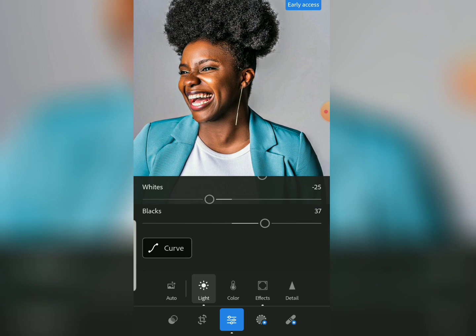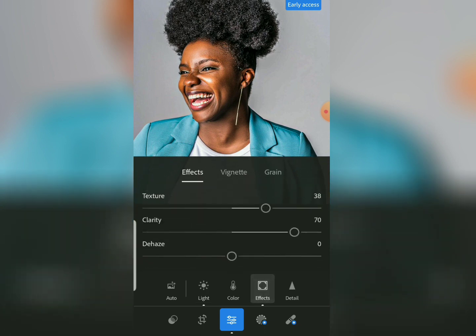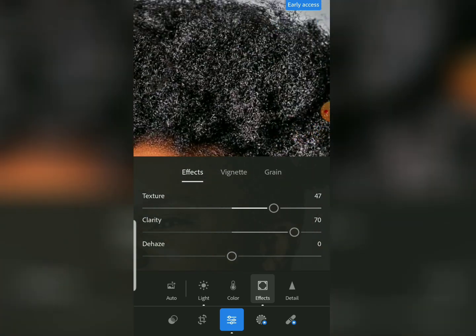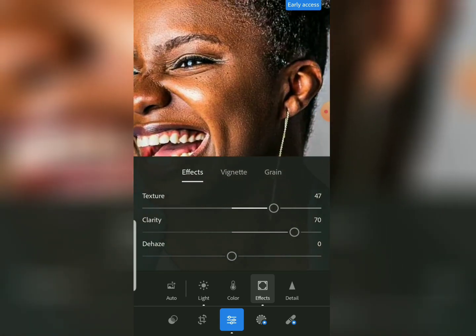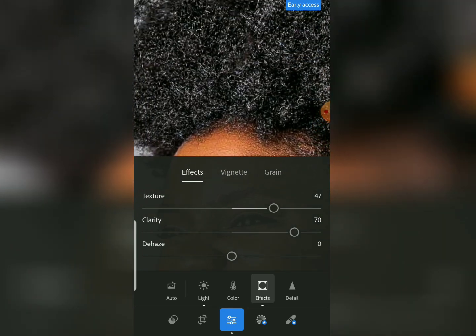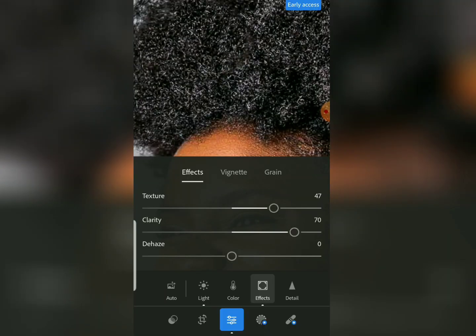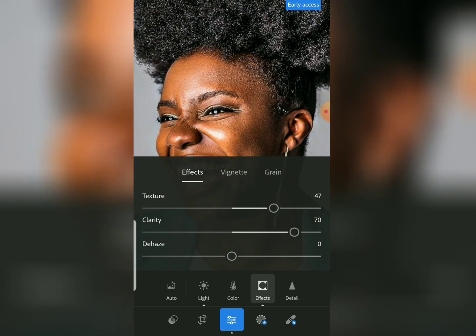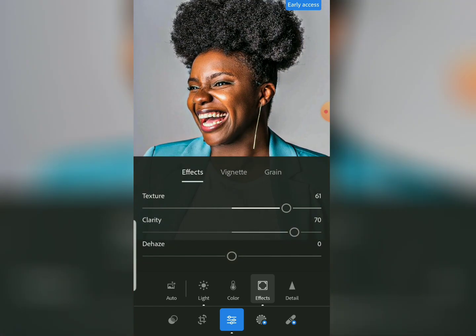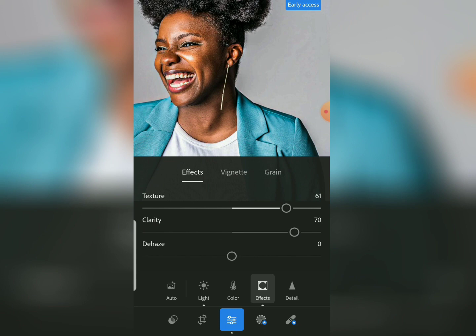Let's come to Effect again and increase the texture a bit more. You can see the texture in the image — both the hair and the skin details are there. There are more details here, which is what makes the big difference from the before. You can even increase the texture more if you like the texture effect.